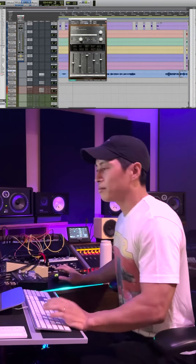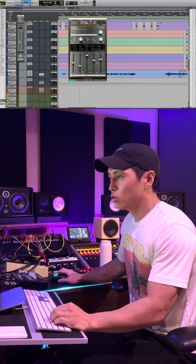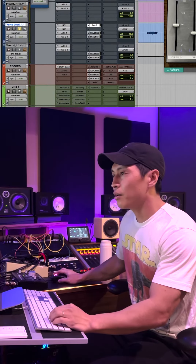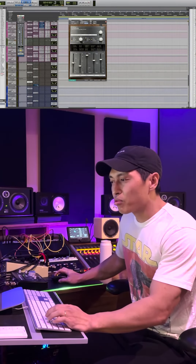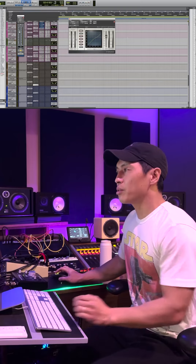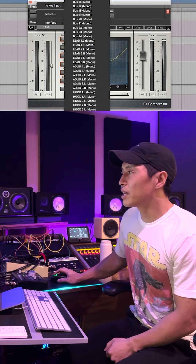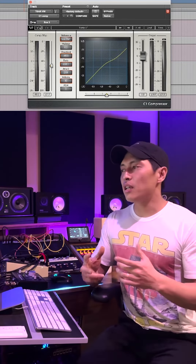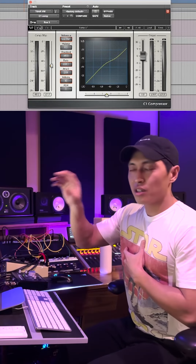This is the vocal. We're going to have to create a send, and so I'm going to send out to bus 3 right here. I'm going to bring that to 0 dB. And then here I'm going to add a compressor to the end of my reverb. And then here we have the key on this top left and then we put it in bus 3. So what that's going to do is that external aux bus 3 is going to now trigger this compressor.